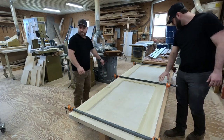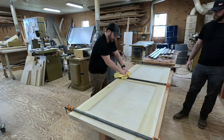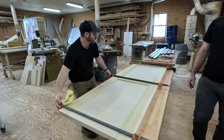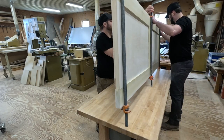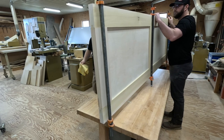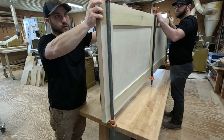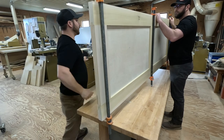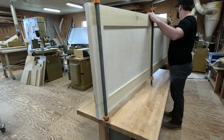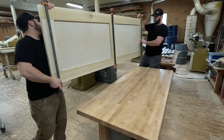Glue squeezing in — I'd rather the glue squeeze out than nothing come out. If anything, it also helps fill in some of the gaps. It's not a bad idea to double check square, because sometimes it moves during the gluing-up process. This looks really good — it's very square. Let's carry it over and lean it up against this right here.